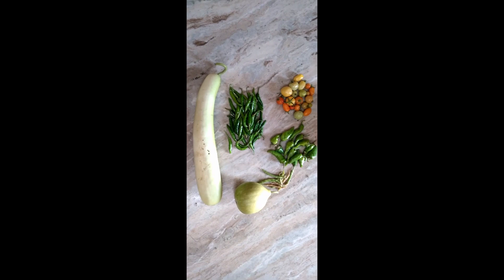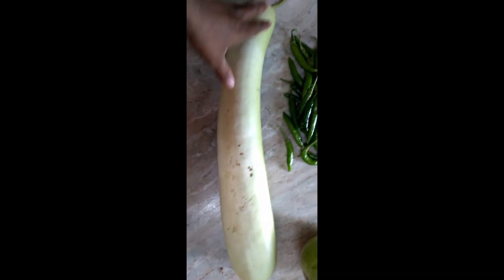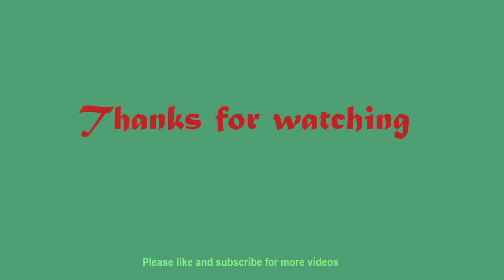Sorry, I couldn't notice that my camera mode got changed — next time I'll take care of it. Please like, share, and subscribe. Thank you!